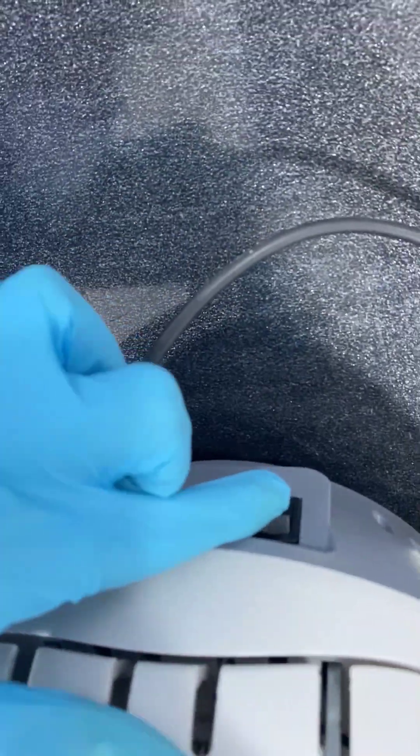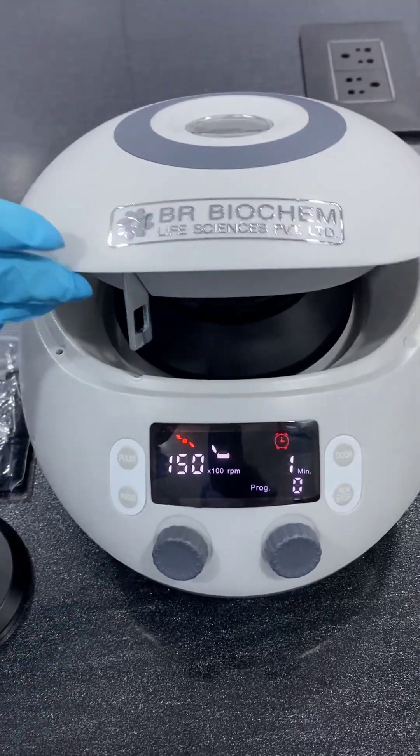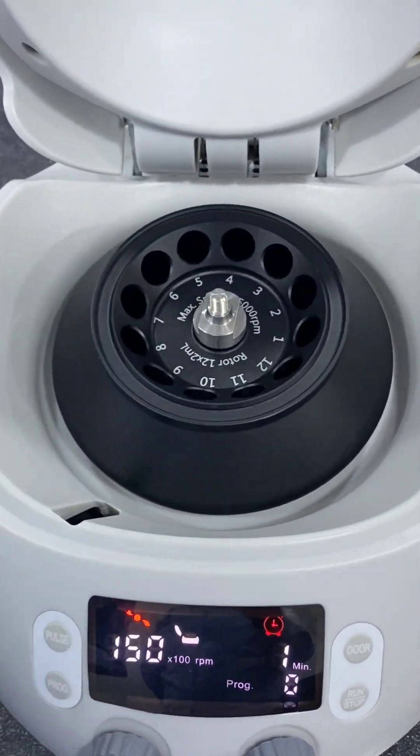To start the machine, press this key at the back of the machine. In the rotor, you can insert the desired tubes.